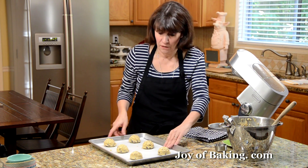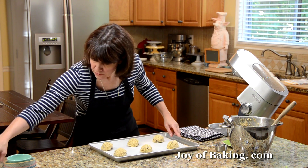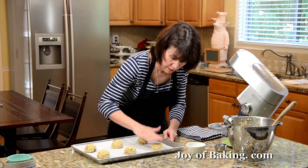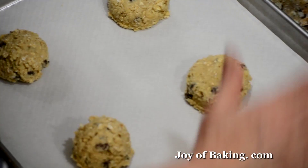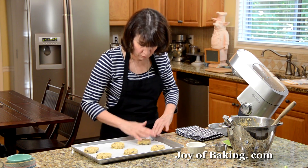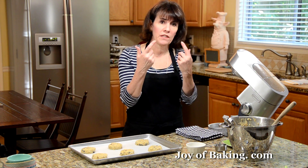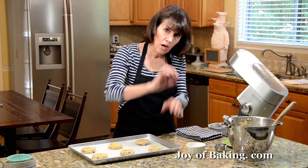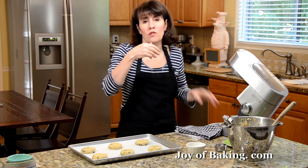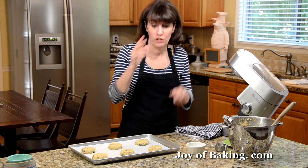If you want to make them smaller, just keep in mind your baking time will be shorter. For this large size, bake somewhere between 14 and 16 minutes. You may want to rotate the pan halfway through baking. What you're looking for is the outside of the cookies will be golden brown but the centers will still be soft. If you bake them longer than that they won't be as soft and chewy — but if you want them more crunchy, just bake them a little longer.